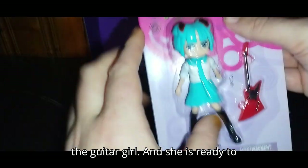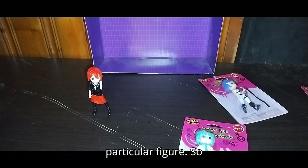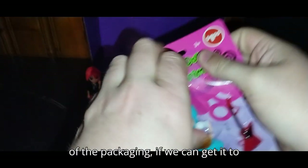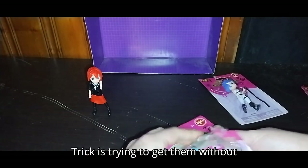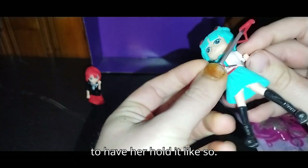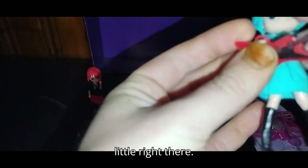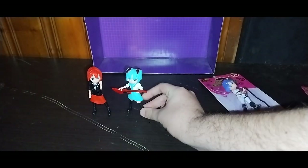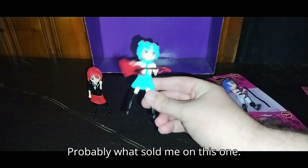We're going to look at the second one — the guitar girl. She is ready to rock on and rock out. Opening up the second one, we pop her out of the packaging — the trick is trying to get them without popping the arms out of the socket. Here we got the guitar girl. We're going to have her hold it like so and feed her hand through. And now she's ready to go with the rock and roll guitar. She's really well sculpted and painted — I love this figure because she has a guitar, which is probably what sold me on this one.